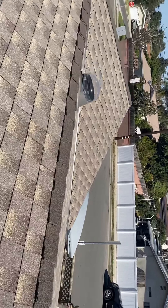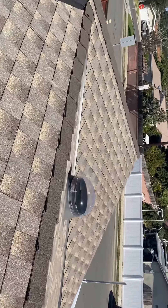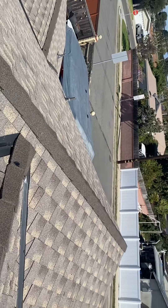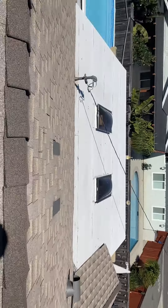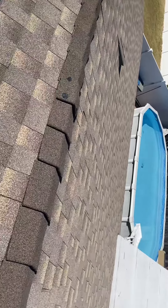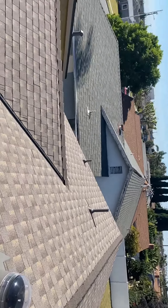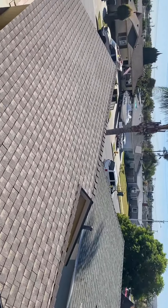This is how I do my ridge cap — see how I finish the valley. I never nail on top of the valley because that's a sacred place. Also, this is how I finish the center when I've got two gables: I put them in the center and just finish it there.